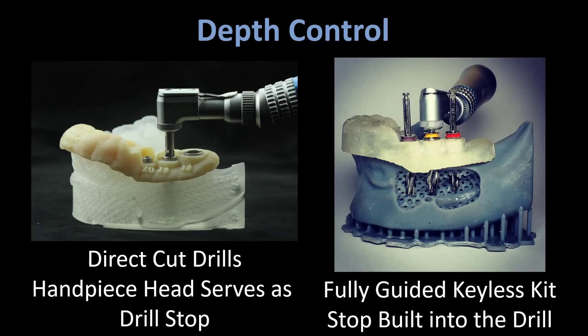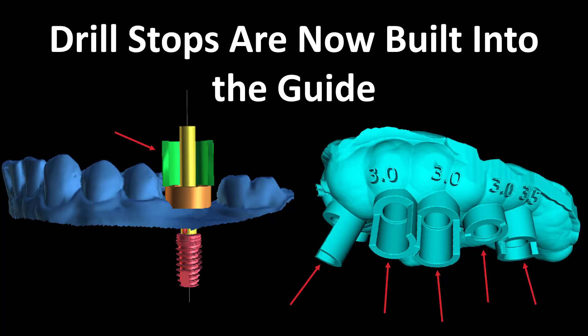Contrast that to the picture on the left — these are just the standard surgical drills and there is no stop built into those. So how do we go about controlling depth? In days past you had to print off a little surgical stop, which was a pain because you'd end up losing them. So we came up with a different solution: building depth control into the guide rather than into the drill. You can see the guide tube and then there's this semi-circle green object that is your drill stop, allowing you to come in from the buccal and seat your drill into the guide tube. Your handpiece head becomes your drill stop when you drill deep enough and it hits the top of that green stop.